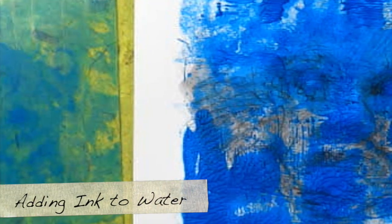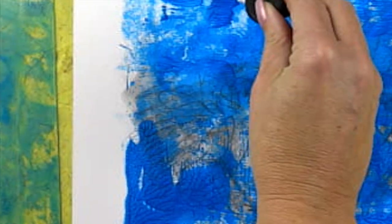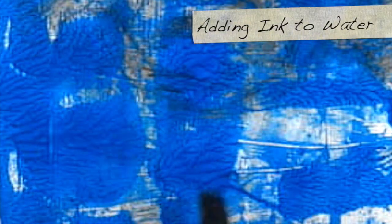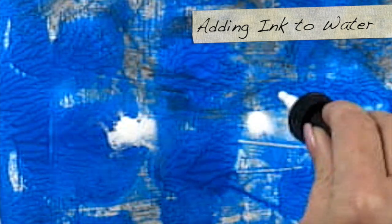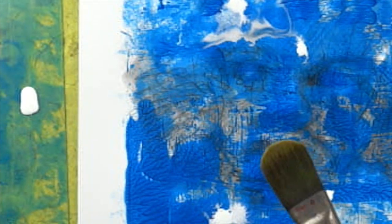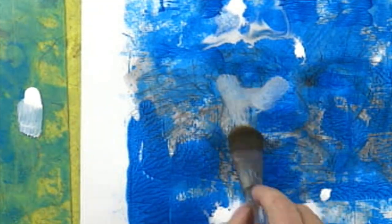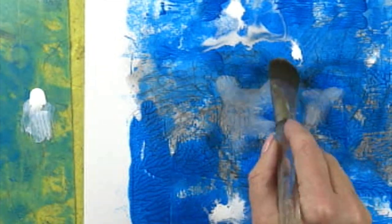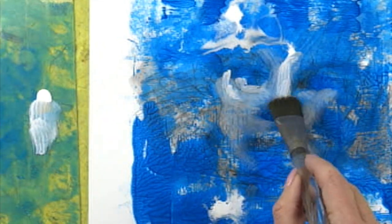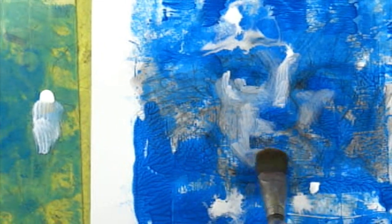Now I'm just going to paint some areas with water and put drops of my India ink into the wet surface and let it spread. Your paper needs to be quite wet for this to work and you need to allow it to dry. Then I'm going to pick up some ink with my large brush and do some light washes over the surface, building out the structure of the face.